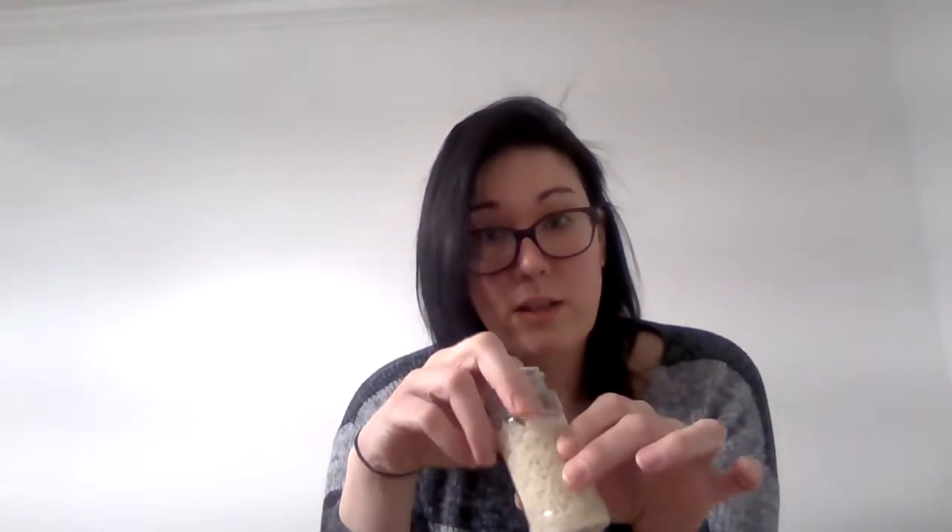I had a bag of rice in the pantry, so I'm just going to pour the rice into the bottle. It's fun to put things inside the rice so every time they shake it they can see something new.